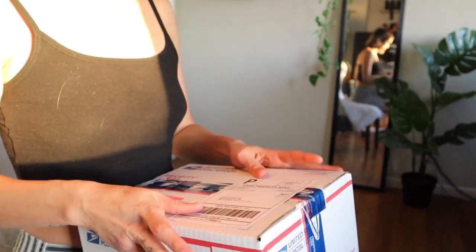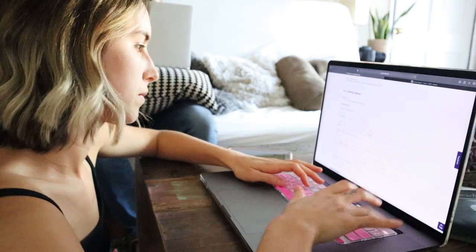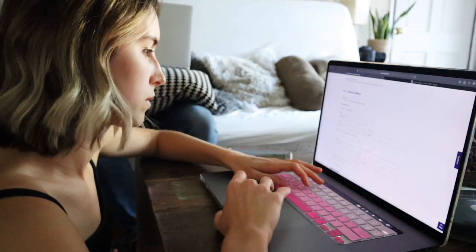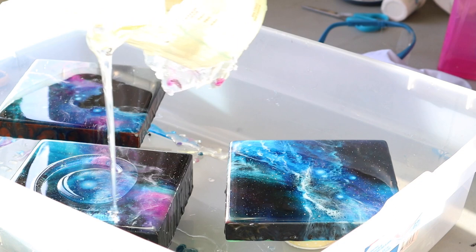Once I have my label on the box, I go to the USPS site to schedule a pickup. It's very easy — I just type in the total weight of all the boxes and the number of packages, then put them outside at 8 o'clock in the morning.